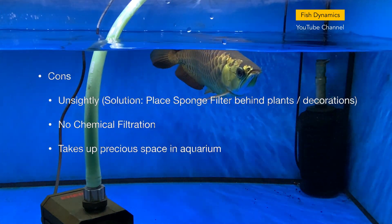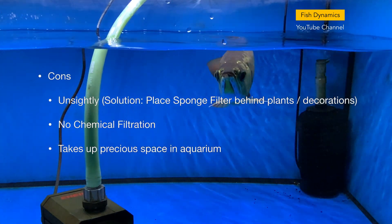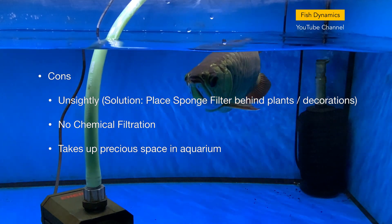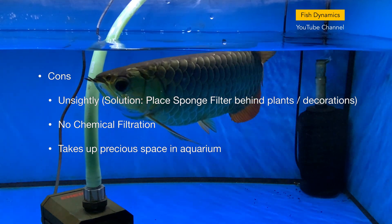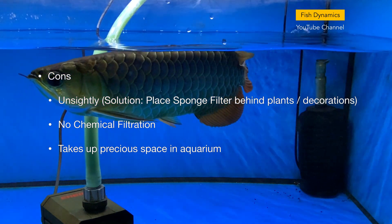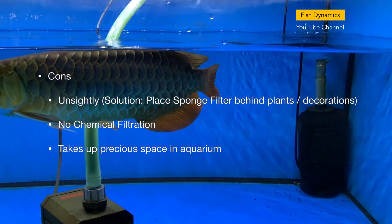There are of course cons to using a sponge filter. Sponge filters are unsightly in an aquarium; the solution is to place the filter behind plants or aquarium decorations. Sponge filters also have no chemical filtration, and they take up precious space in the aquarium.